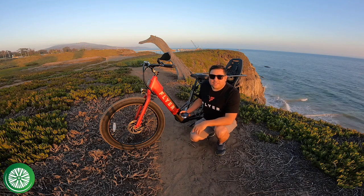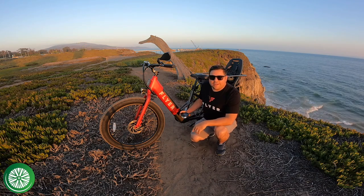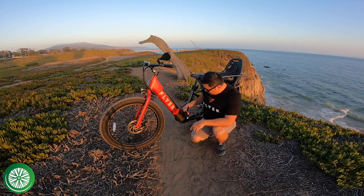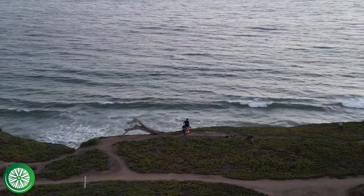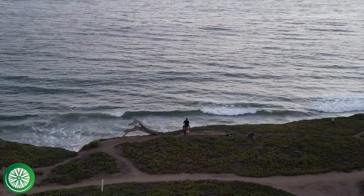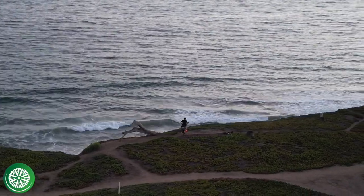Hi, this is Omar at Top 5 E-Bikes and this is a review of the ArcLight LED Pedals. If you're watching this video and haven't subscribed to Top 5 E-Bikes, please hit the subscribe button if you're interested in e-bike content, reviews, and accessory reviews like this one. So let's start off with the review of the ArcLight Pedals.